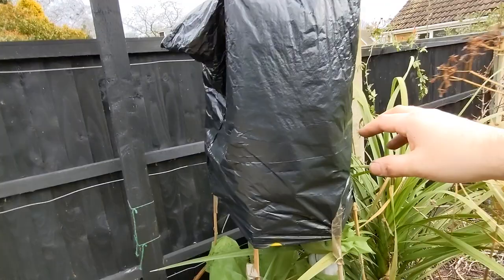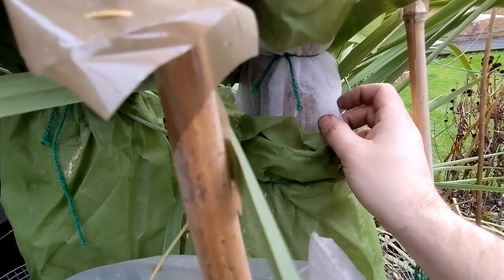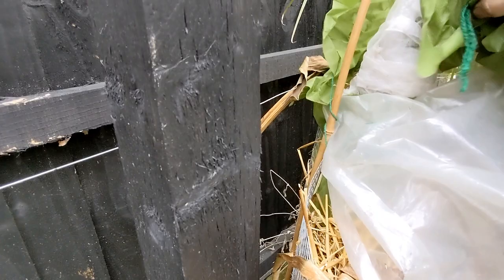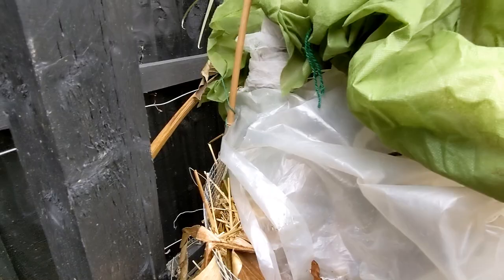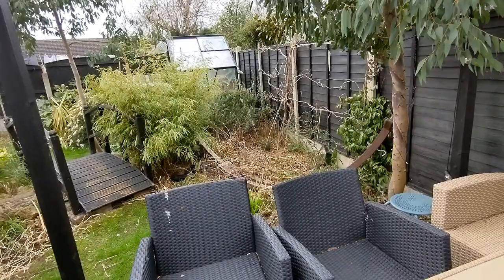On to my banana grove — Musa basjoo. This is the second or third waterproof covering I've had to put on it; a few have blown off in the storms. My two main pseudostems feel solid — absolutely fine. To be honest I didn't even wrap it very well and in parts it's only got one layer of fleece before it gets down to the straw. This baby pup perished — it snapped in the wind — but again no problems with that. I'm hoping there are a lot of pups still alive under the straw because I'd like to divide this in spring and put a new grove of bananas just down here next to the hammock. I'm not going to unwrap it till the frosts are definitely over.